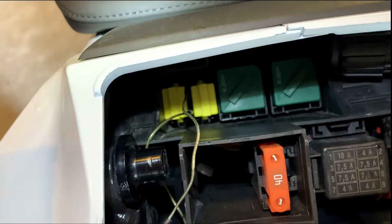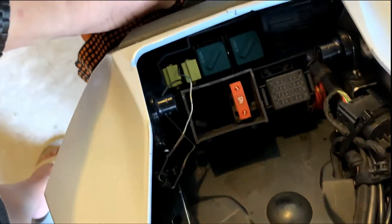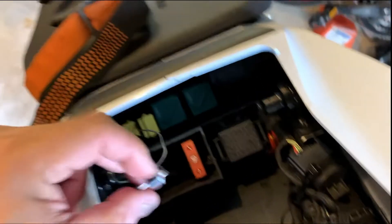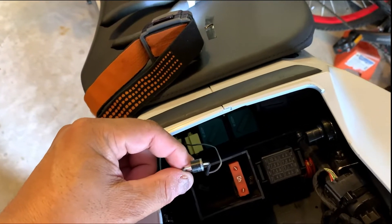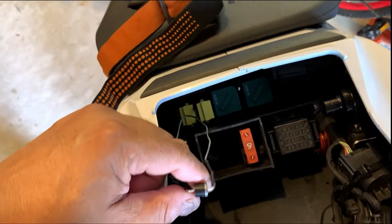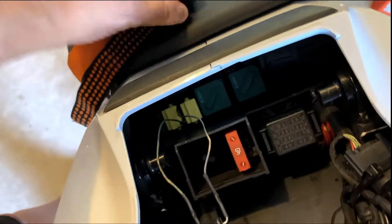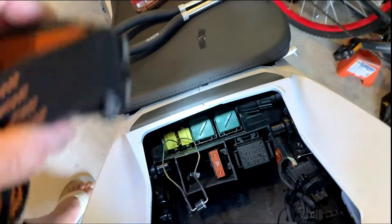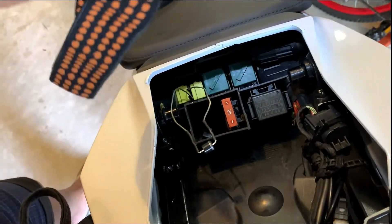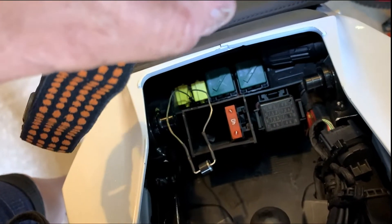So I've got the diode reversed. The cathode is now connected to the right number two relay pole and the anode to the left. Let's see what happens when we give the bike a start.